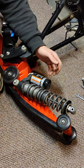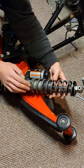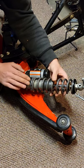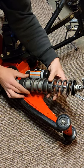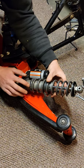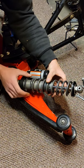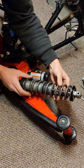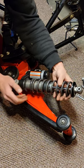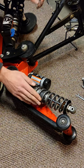Now that we've got the spring on, I gave the guy a call from Stingray — he's a really nice guy; if you're installing one of these, give him a call and he'll help you out. This part's important: we have to figure out how many turns we need. Right now you can still hear a rattle in there. We're just going to tighten this to the point where that rattle goes away — a little bit more — until all that rattle is gone.